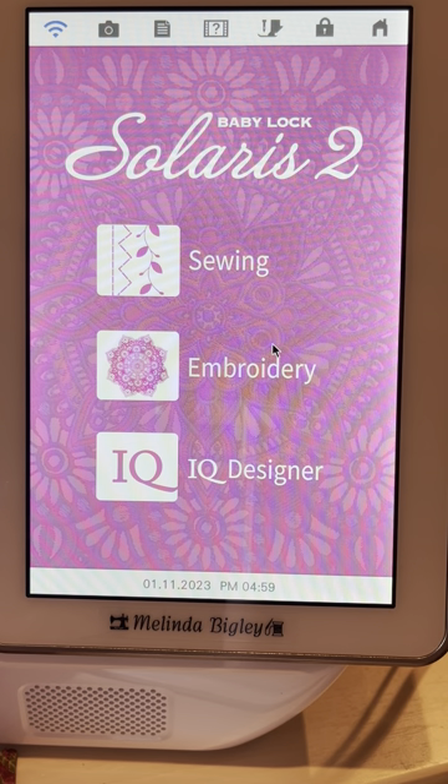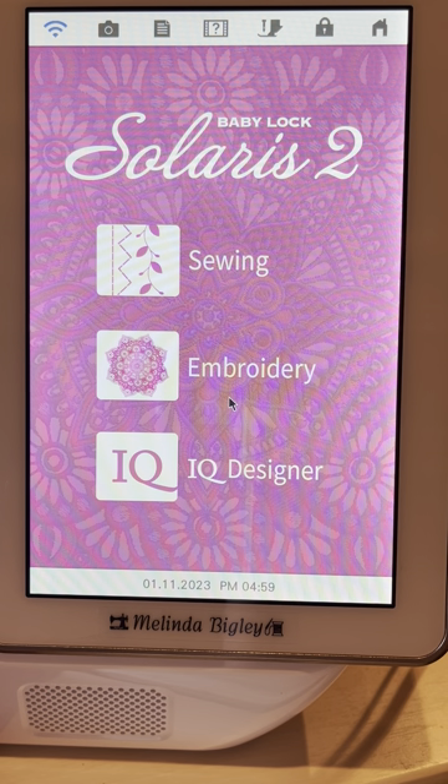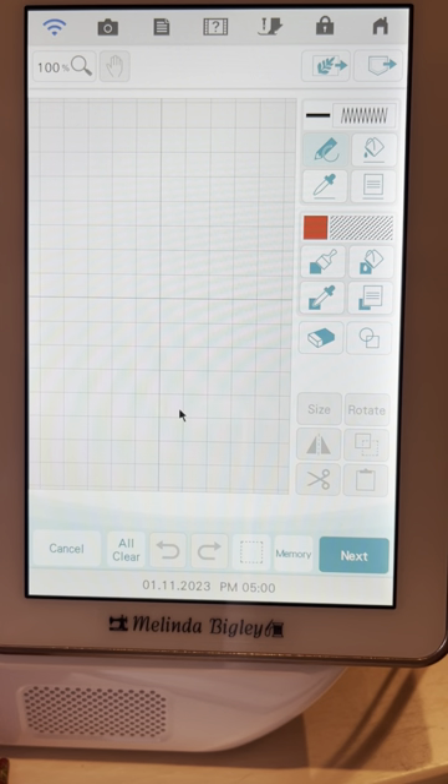Hello and welcome back. I'm Melinda Bigley, Baby Lock educator, and today I wanted to show you guys how to very quickly make an appliqué in IQ Designer. It's not just Solaris — that's what you're looking at right here. Obviously any of the Baby Lock machines that have IQ can do appliqué.